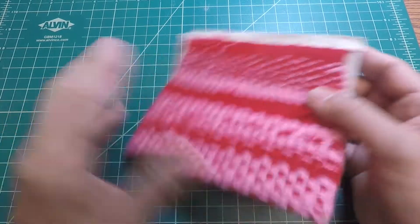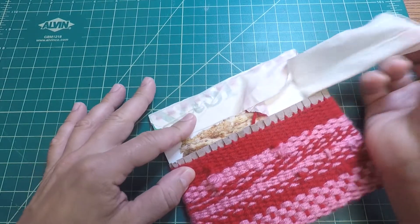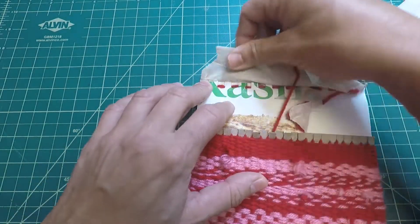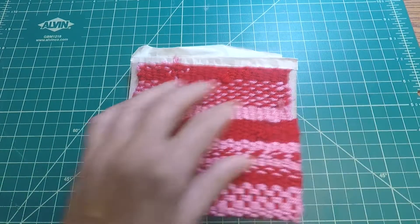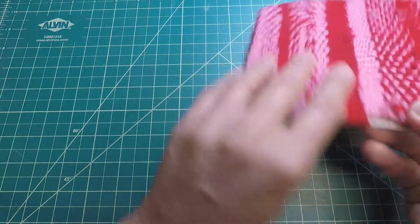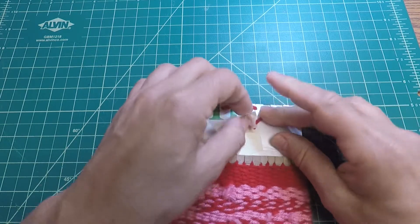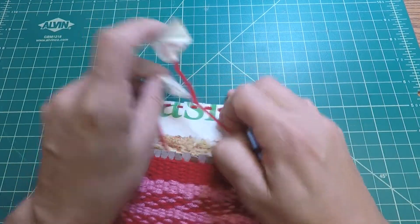We're going to go ahead and remove the weave from the cardboard loom. First we're going to take off the tape carefully. Remember that we put the tape to secure the warp strings and keep them from coming off while we weave the weft yarn. These extra strands left over from when we warped our loom — we're going to weave those back in later at the end.